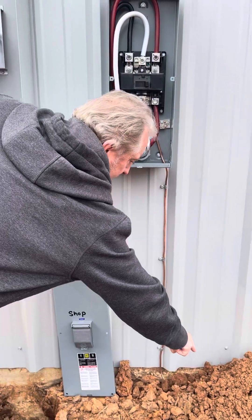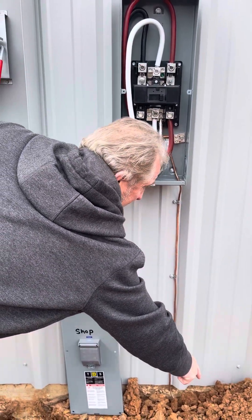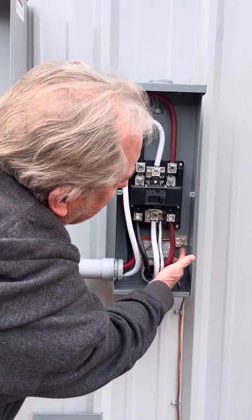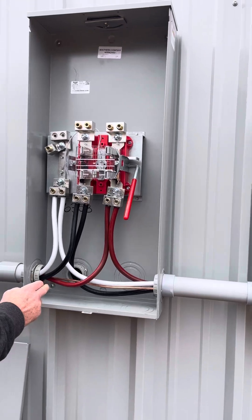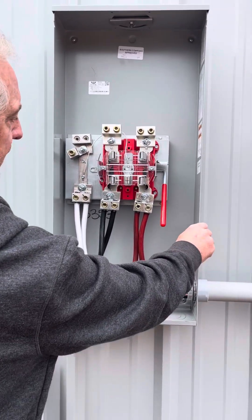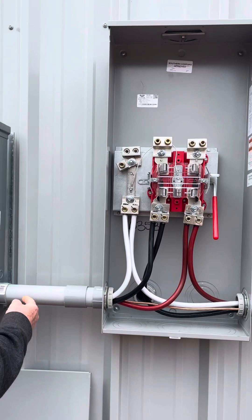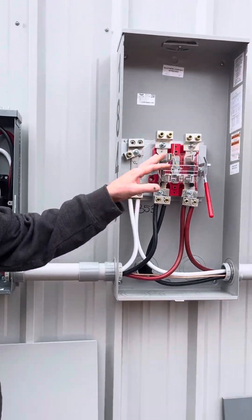There is a grounding wire — a number four bare copper wire — connected to a grounding rod on that end, eight feet into the ground. Six feet apart there's another grounding rod right under this dirt. That copper wire runs from that rod to this rod with no disconnection, straight all the way up into this box and into this lug. From the second part of the lug it goes through the meter base — not touching it, as that is not required — straight through to this disconnect.